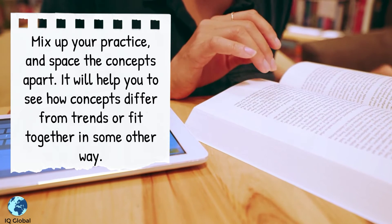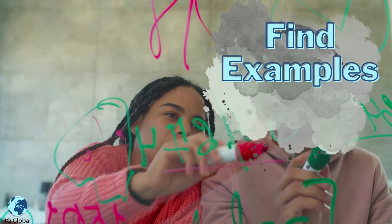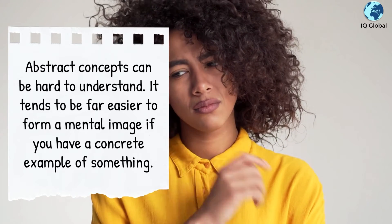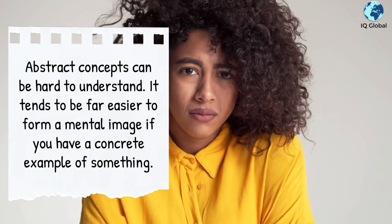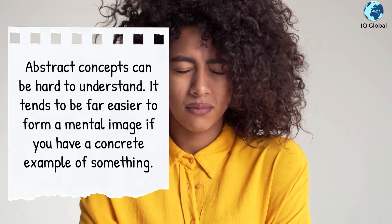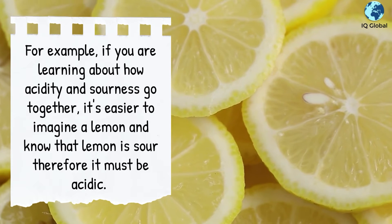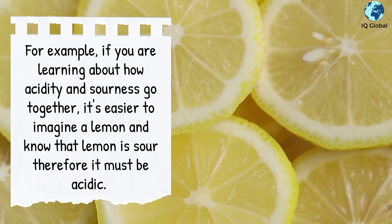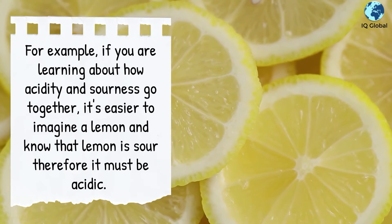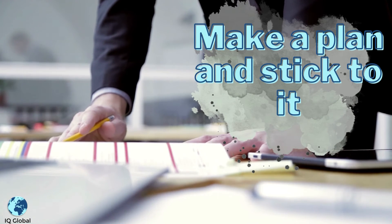Find examples. Abstract concepts can be hard to understand. It tends to be far easier to form a mental image if you have a concrete example of something. For example, if you are learning about how acidity and sourness go together, it is easier to imagine a lemon and know that the lemon is sour, therefore it must be acidic.